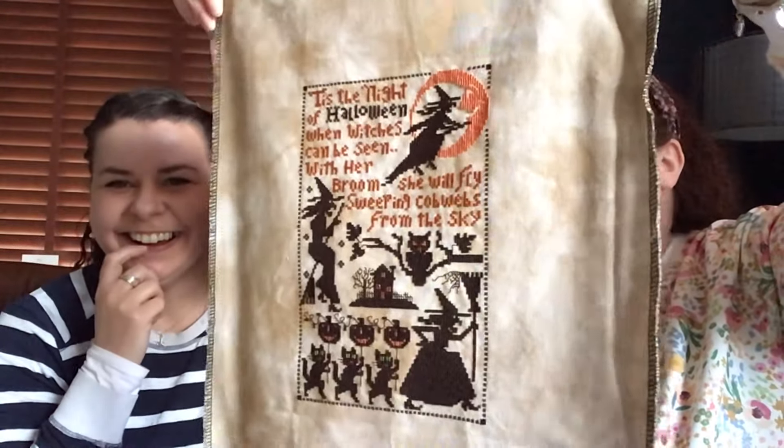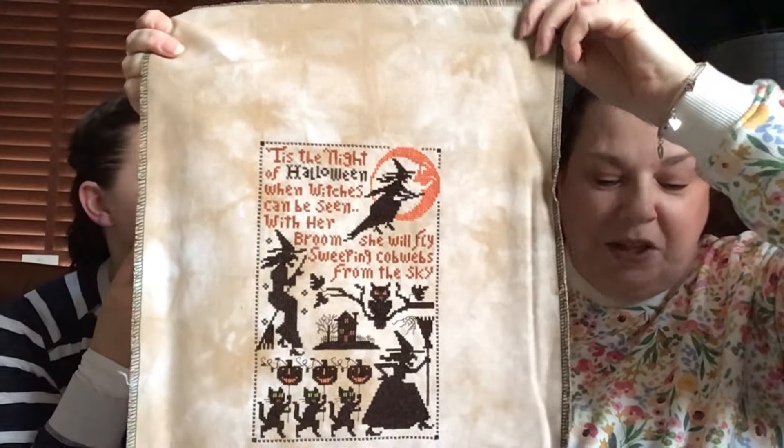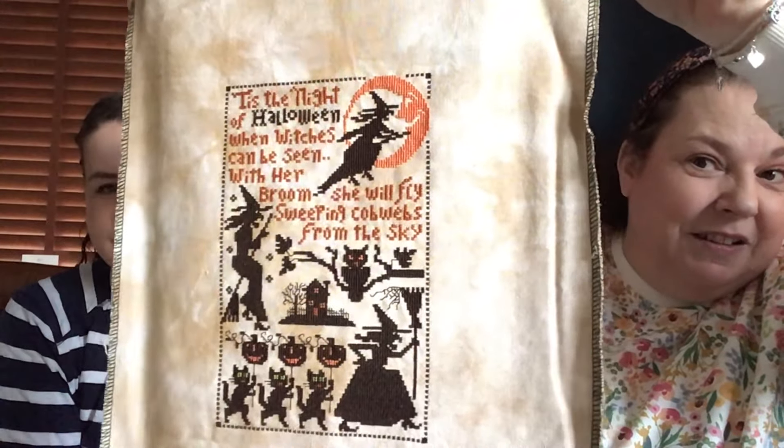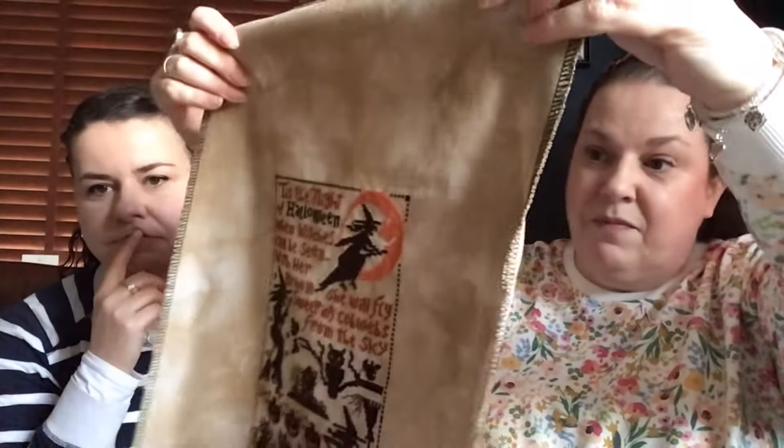This is another lockdown finish - I like this one. This is Prairie Scholar Witches - a Halloween one. It's lovely, and the fabric is another Chromatic Alchemy, 32-count Murano. All these finishes - she needs some new starts! It's my watch list, that's what she tells us.